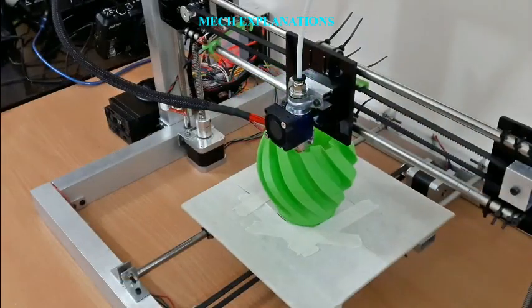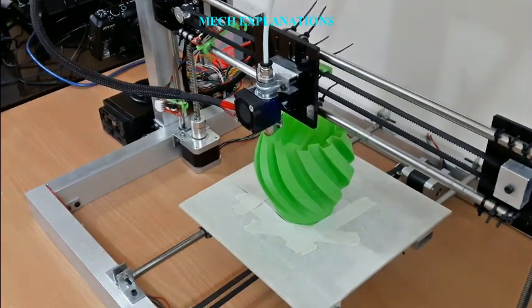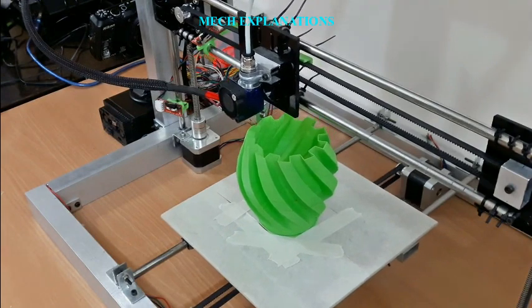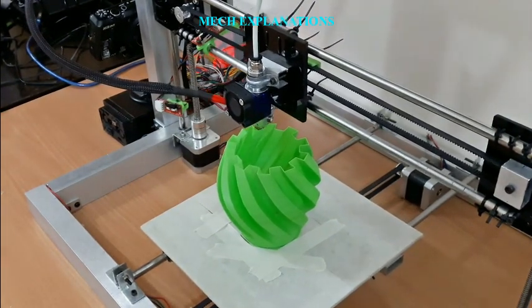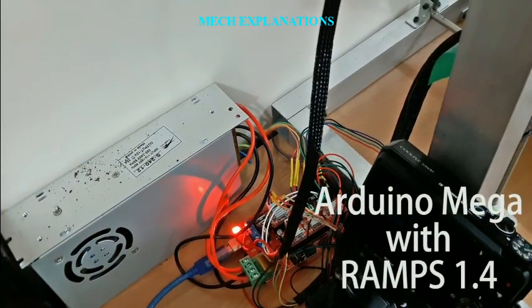Fused Filament Printing is now the most popular process, by number of machines, for hobbyist-grade 3D printing. As other techniques, such as photopolymerization and powder sintering, may offer better results at greater cost, they still dominate commercial printing.